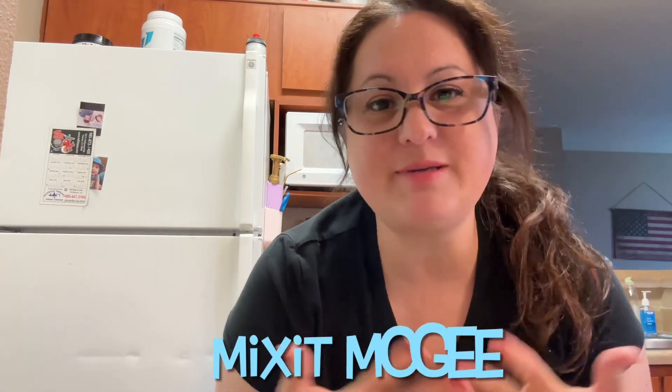Today I'm going to be making a very quick and easy creamy chicken dinner. It's all done in one pan. If you are new here, my name is Amy and this is Mix It McGee, and on my channel I just like to make things that are quick and easy, get you in and out of the kitchen.